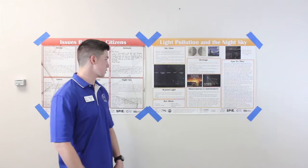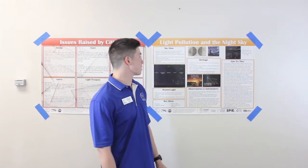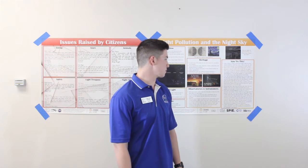If students want to do more research on sky glow, they can look up the key ideas on the internet. Also on the poster is an introduction to the activities they'll be performing in this activity.